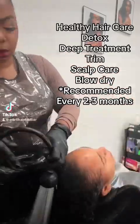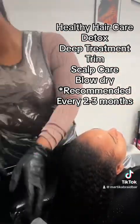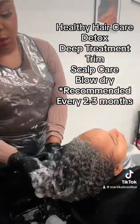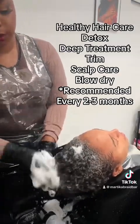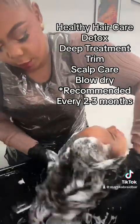This is going to be a longer talk-through video. I am doing my client Jordan's hair and we are going to be doing a full hair care detox — a moisture and repair treatment — and then we are going to blow dry and trim her dead ends.